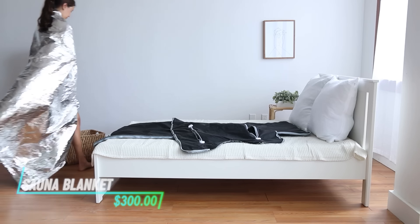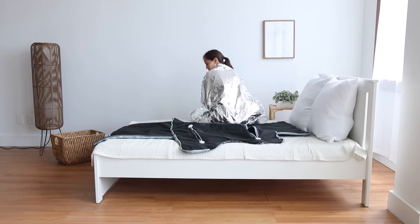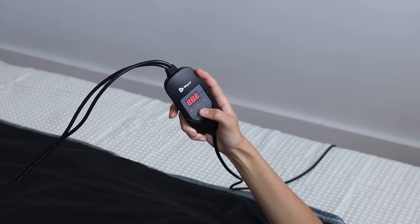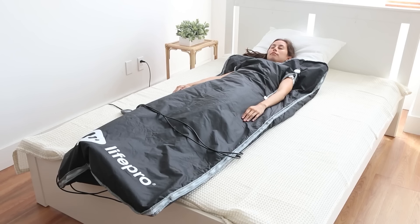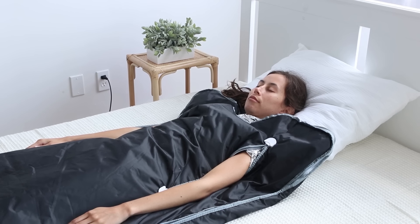This infrared sauna blanket uses infrared heat to promote sweating and relaxation. It's designed to wrap around your body while you lie down. The blanket heats up gradually, creating a sauna-like experience that helps release toxins through perspiration. You can adjust the temperature settings to suit your comfort level.